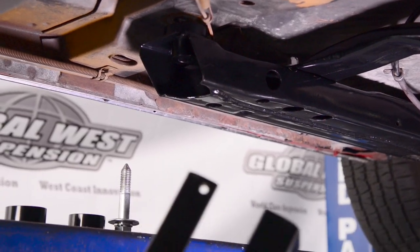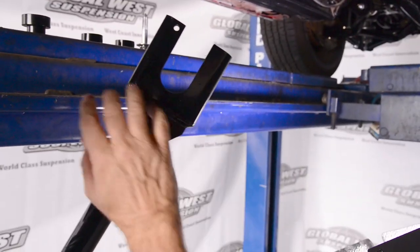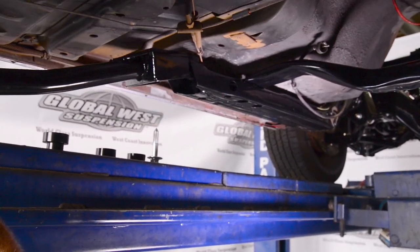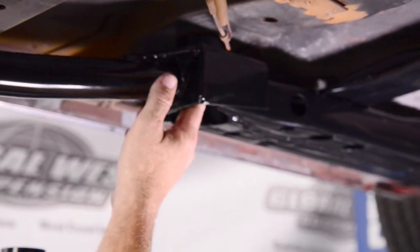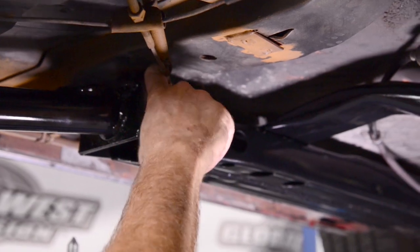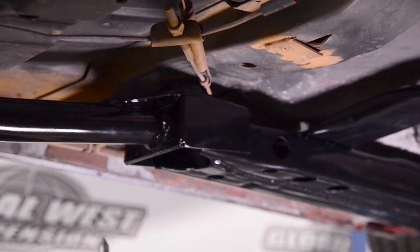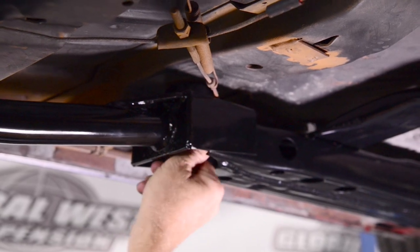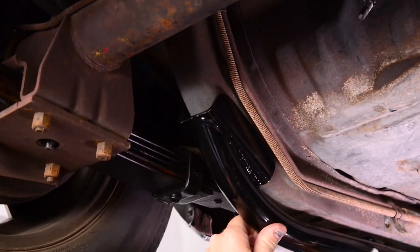Now, the subframe has a right and a left and these are going to be stamped. This one here is stamped L, so it's going to go on the driver's side. What we're going to do is slip this up in here — it's going to raise up because we've got to get the body mount in between. You can see the body mount on the top; it's sandwiched in between now. We're going to take our bottom piece and get it started — just like that. We've got the front on there and now we're at the back.